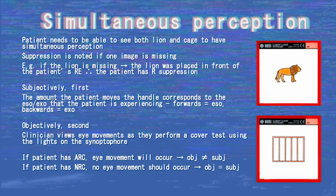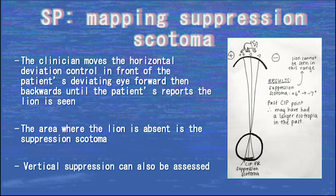If the patient moves the lever from zero forwards to bring the lion into the cage, they have an eso deviation; if they move it backwards, they have an exo deviation. If the patient has ARC, they would want the lion to project onto the pseudofovea instead of the true fovea. Subjectively, the patient will be locating either their true fovea or pseudofovea depending on whether they have NRC or ARC respectively. Objectively, a cover test using the synoptophore is performed and always determines where the true fovea lies. When the subjective angle does not equal the objective angle, ARC is present; when they are equal, NRC is present. The clinician moves the horizontal deviation control in front of the patient's deviating eye forward and backward until the patient reports the lion being seen — the suppression scotoma is the area where the lion is not seen. Vertical suppression can also be assessed using the vertical dials.